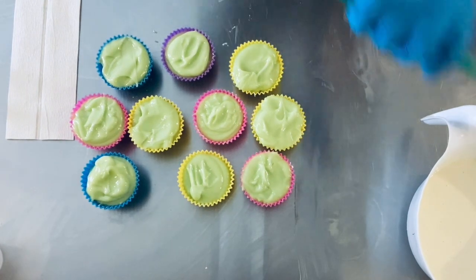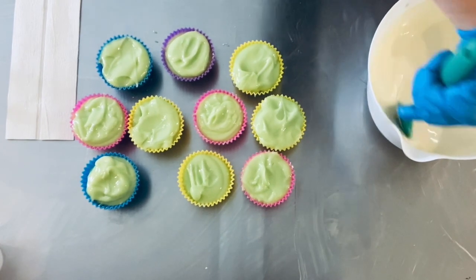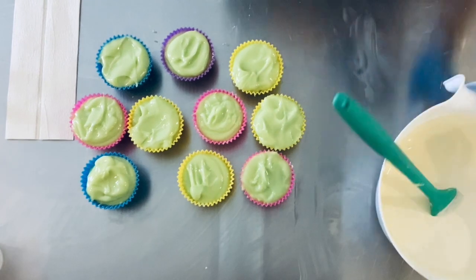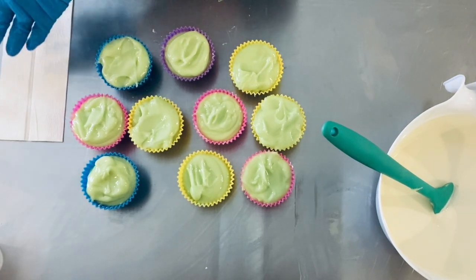We'll get the tops on, so this has to get thick. I'm just gonna give it a little stir to see if we can get it thicker, and while we're waiting for that I'll put some things away. But I want to show you the little gnomes.